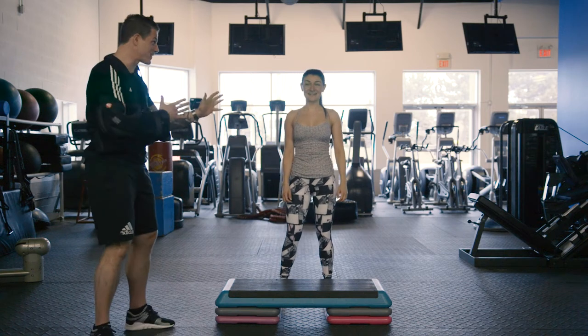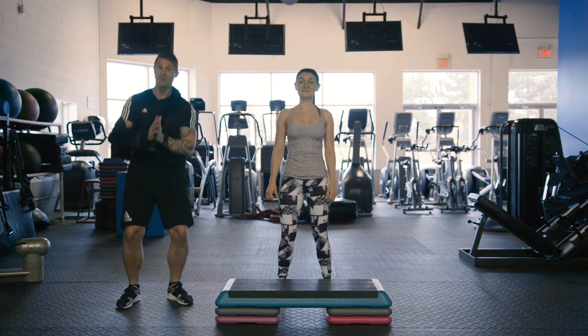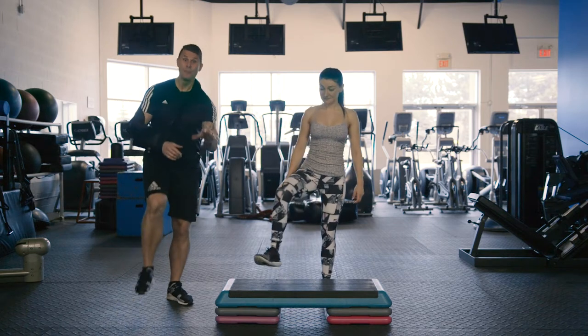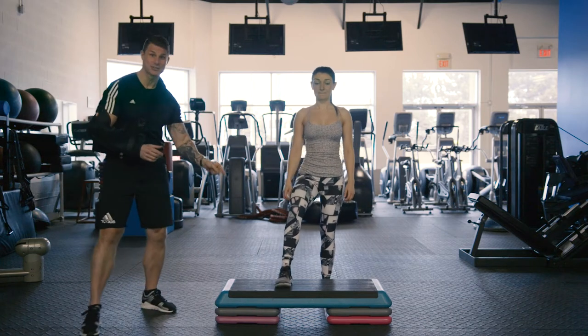Hey y'all, KJ Simpson here with Caroline. We're at Bodies by Design Personal Training and we have a five minute super high intensity cardio circuit using step box exercises.